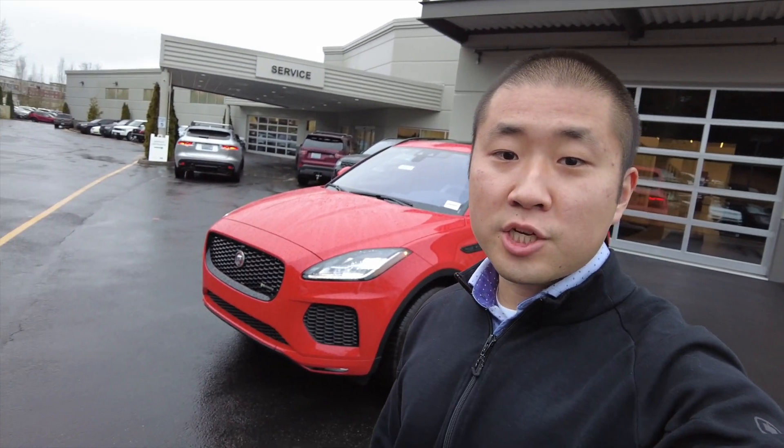Hey, what's up guys? It's Brent again. Hope you guys are having a good day here at work. I wanted to show you guys a 2020 Jaguar E-Pace. This is the P250, but it is the Checkered Flag edition. What that means is it comes with a bunch of standard options, and I'll show you that. It's just an exclusive trim level that's on the E-Pace.